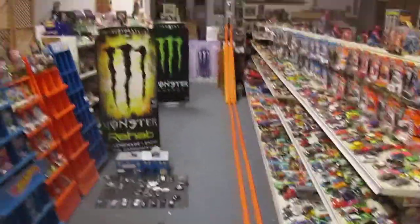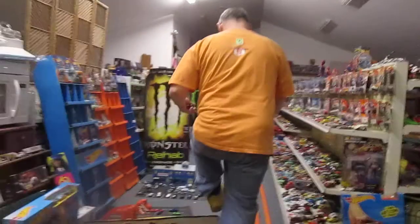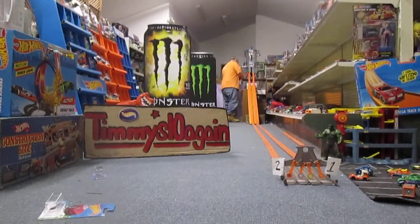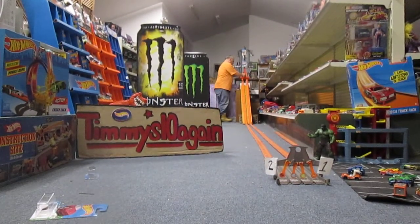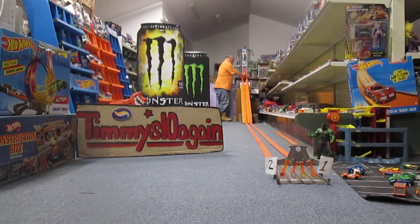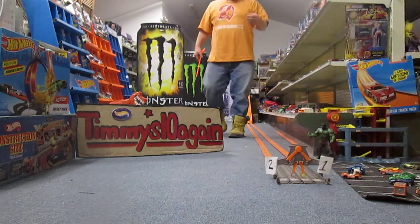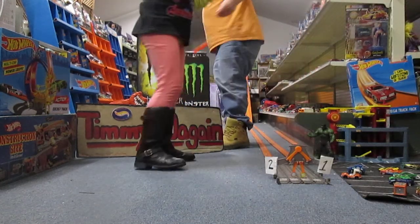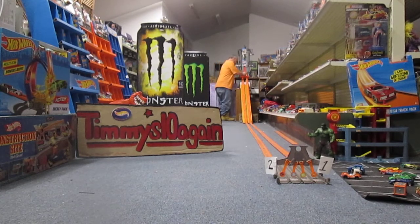Carissa, you want to take this camera for me? Alright. So we have the Model 3 red going in lane one, and the Model 5 blue going in lane two. Daughter versus Dad — we are all set up. Alright Carissa, you're going to take lane one. Ready, set...